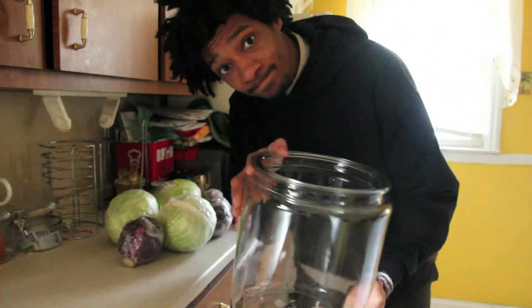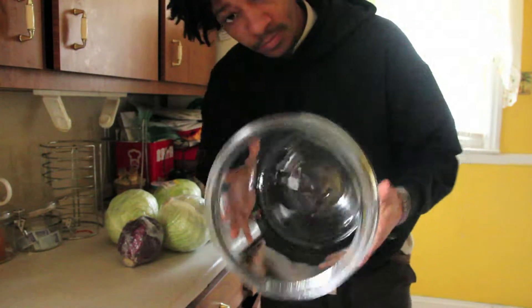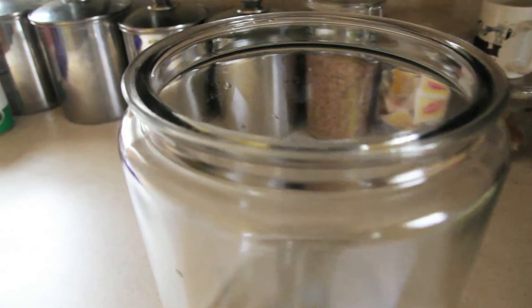Step three: after you've chopped up all your cabbage, you want to throw it into a large container. What I use is these huge cookie jars — you can find these at Walmart for about 10 bucks — but any large container will do.